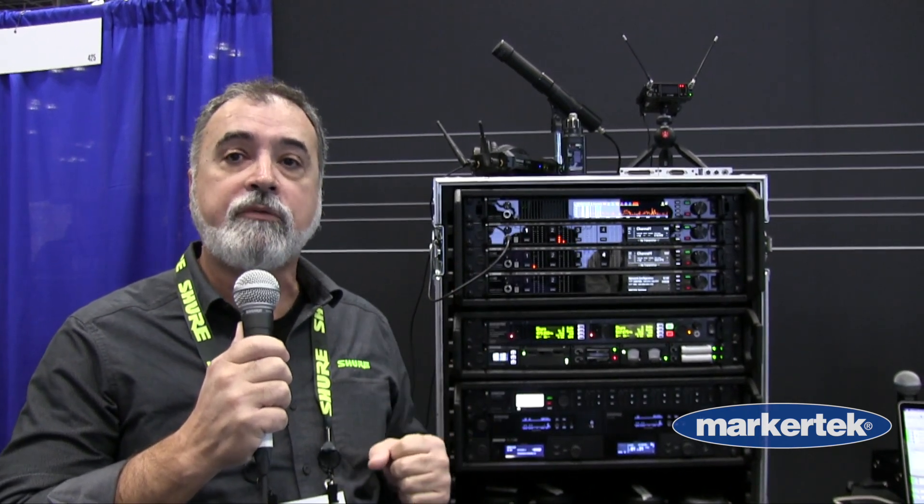On our ADX equipped transmitters, the spectrum manager can actually keep backup frequencies and push those backup frequencies immediately in case they are needed.